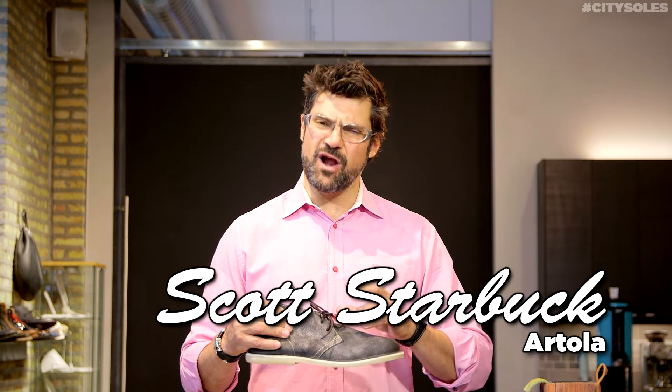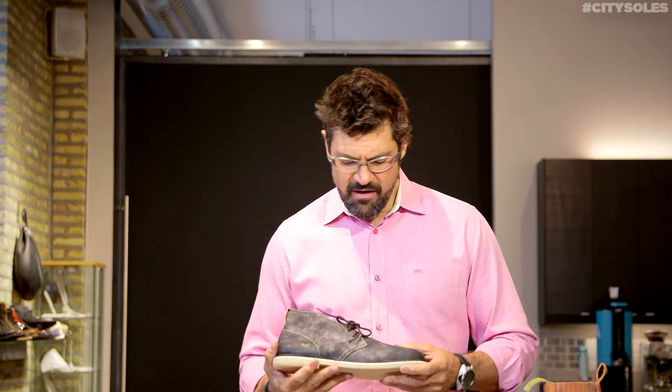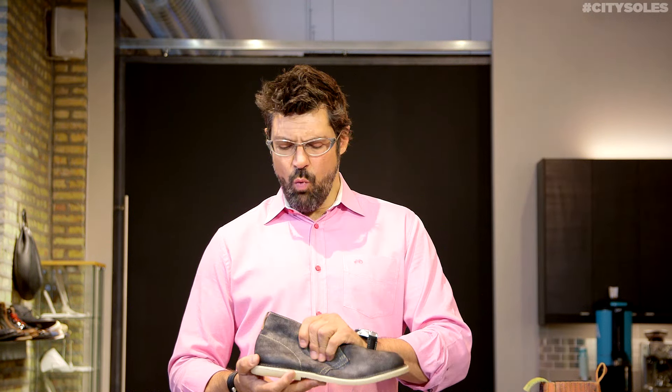They're really amazing on their leathers and their materials, their washes and their finishes — just really very cool, distressed, washed leather.